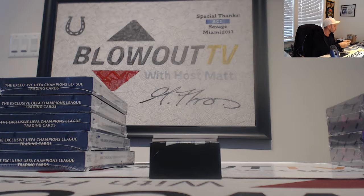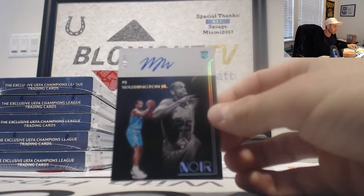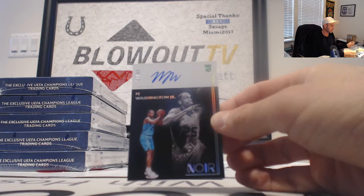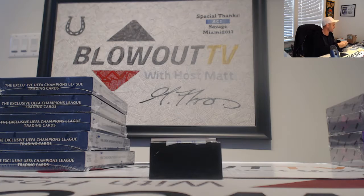And then we have a rookie signature. This one is PJ Washington — this is why I kept it around. Monster hit coming. PJ Washington to 99.